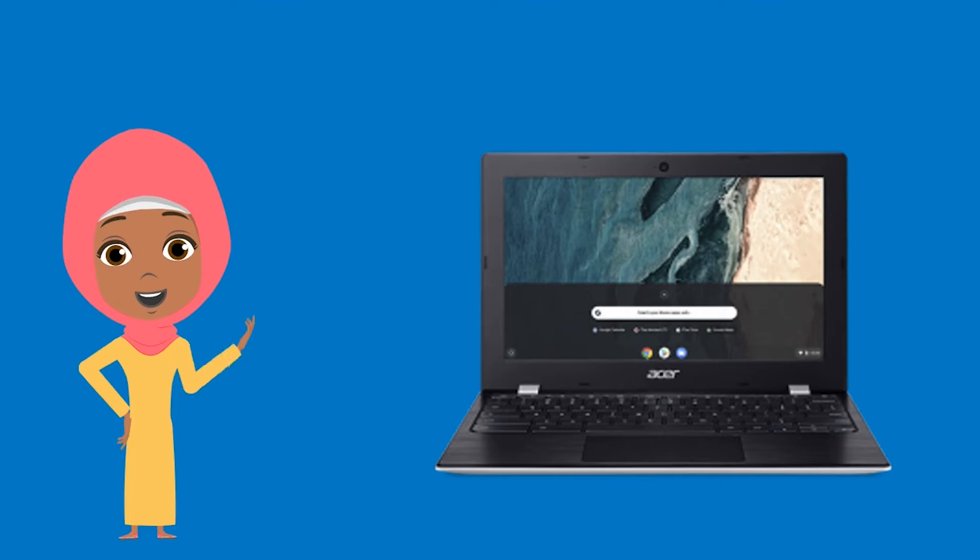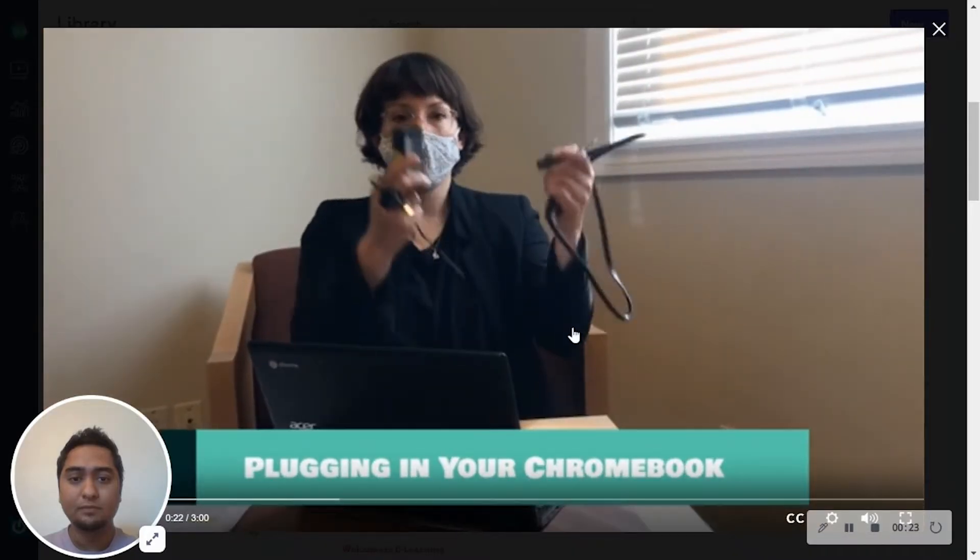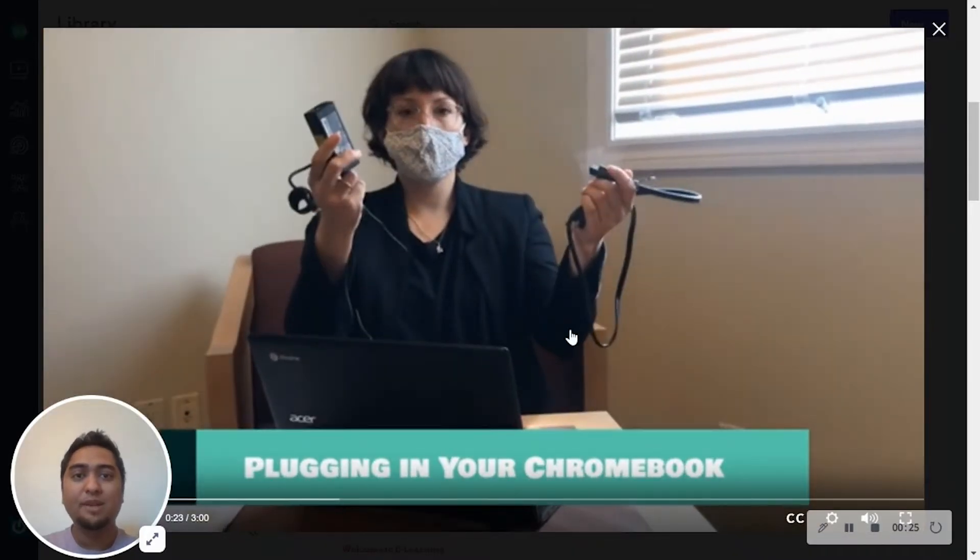Hi, welcome. In this video series you will learn the basics of your Chromebook. This is a video where you will learn about the Chromebook and computer.